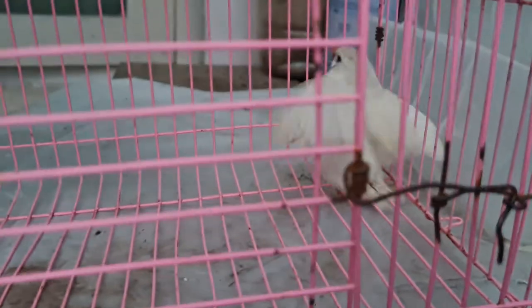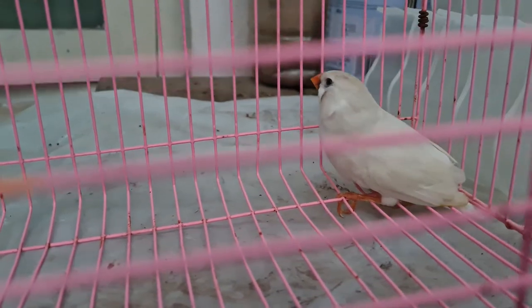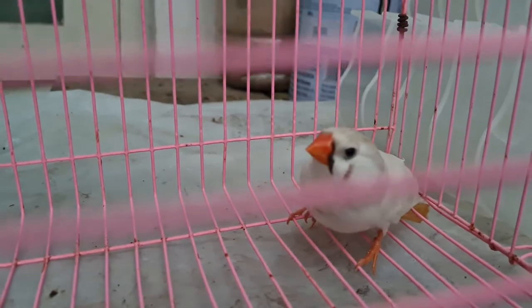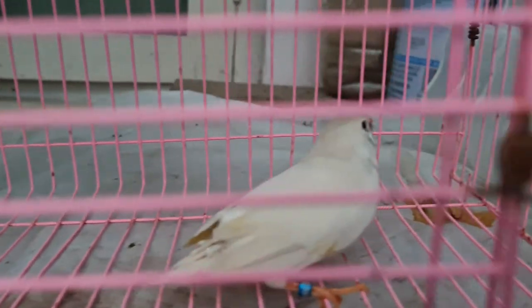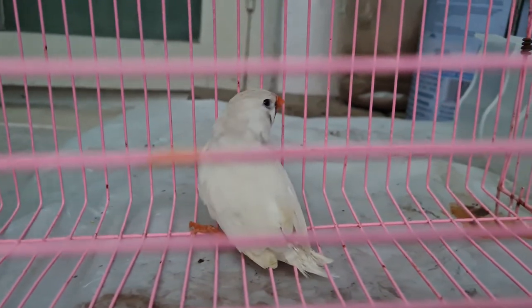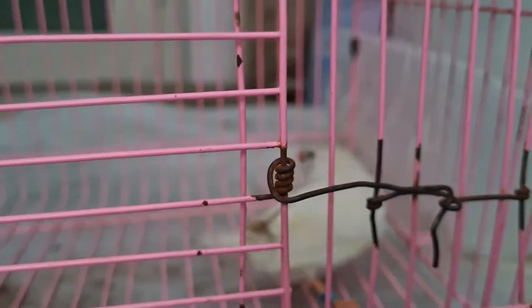Now, if you want to breed CFW — I will talk about the male. The male will be having a very bright orange color cheek. That cheek color will be very bright orange, and overall the bird will be very rich in color. I am talking about CFW.